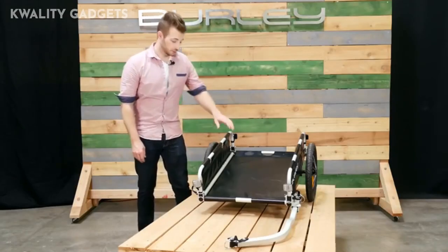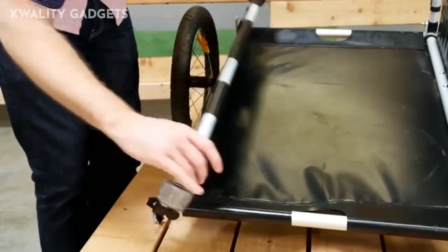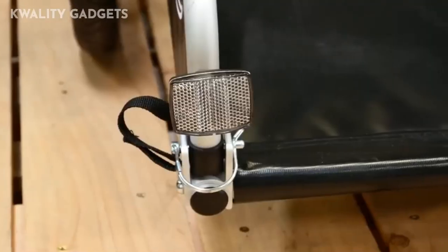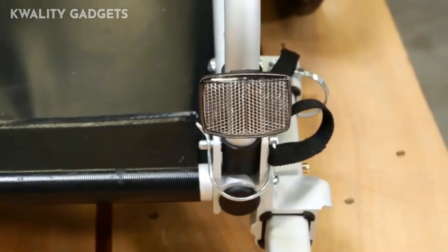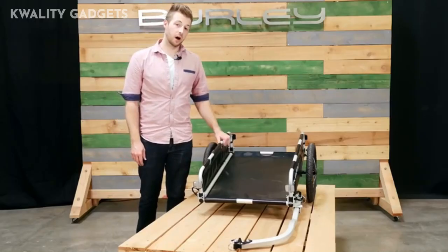The Flatbed comes equipped with easy-to-use push-button wheels. The bars on the side fold down for easier storage. There are reflectors on the front and rear to help stay more visible at night. The Flatbed is perfect for people looking to haul more with their bike.